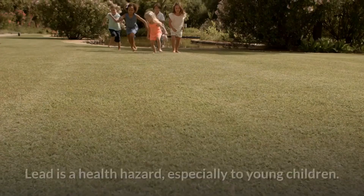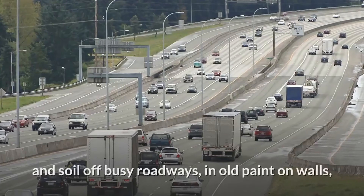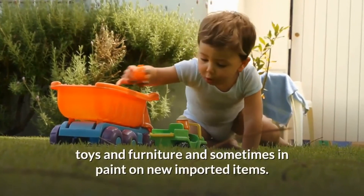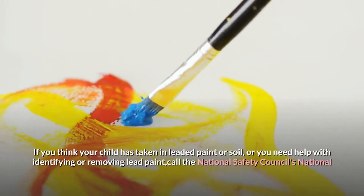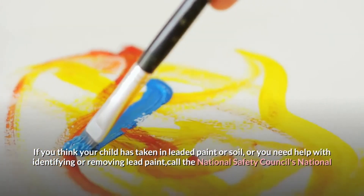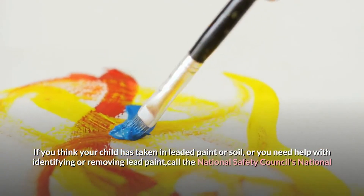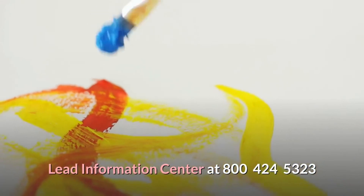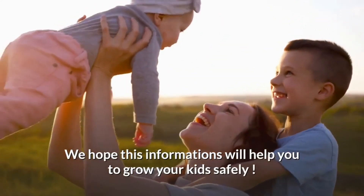Lead is a health hazard especially to young children. It can be found in dust and soil off busy roadways, in old paint on walls, toys and furniture, and sometimes in paint on new imported items. If you think your child has taken in leaded paint or soil, or you need help identifying or removing lead paint, call the National Safety Council's National Lead Information Center at 800-424-5323.